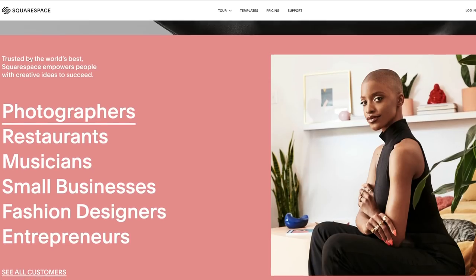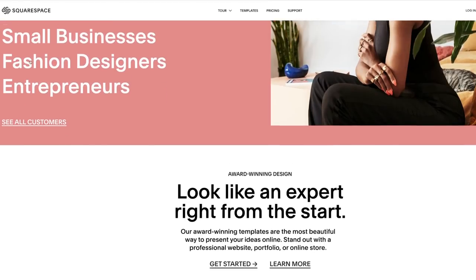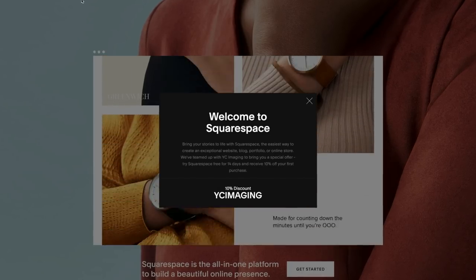This video is sponsored by Squarespace. If you guys are interested in starting your own website, make sure you head over to squarespace.com and start your free trial. You can also head over to squarespace.com/YCImogen for 10% off your first purchase. Link will be down in the description.